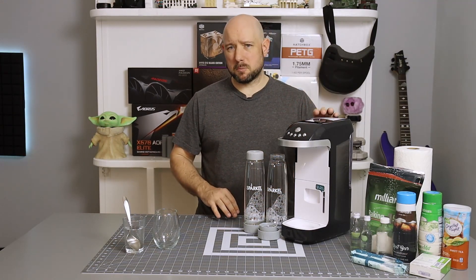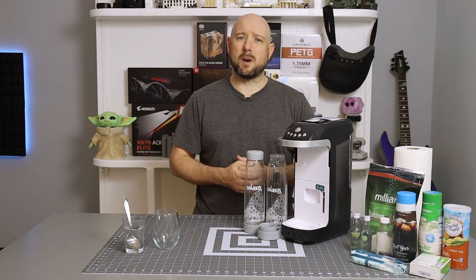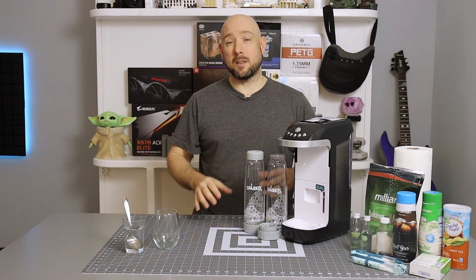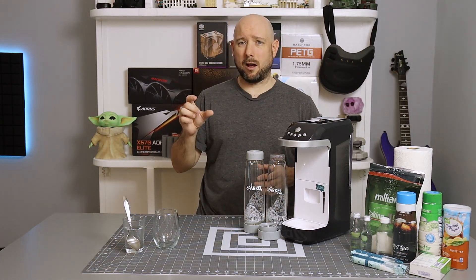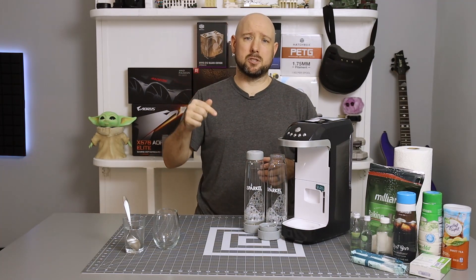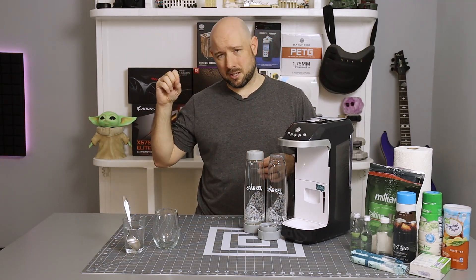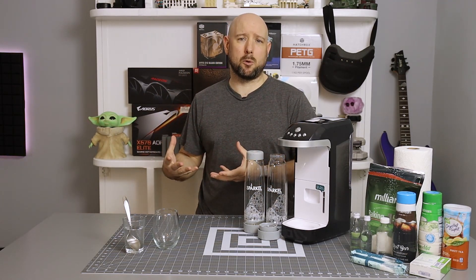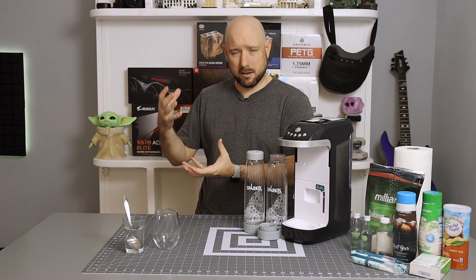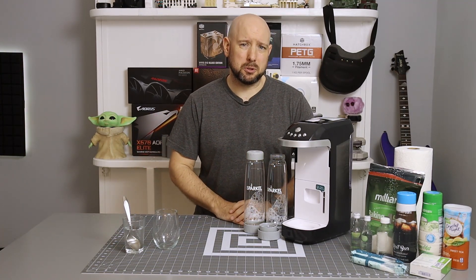Before we talk in depth about the Sparkle, let's talk about how a traditional carbonator works. Most of those devices, including the SodaStream line, start off with a pre-compressed CO2 cylinder. That CO2 canister is connected to a valve that leads to an airtight bottle. Whenever the valve is opened by pushing a button, the compressed CO2 is released into the bottle, stirring up the liquid, adding pressure, and suspending carbon dioxide in your beverage. That's how you get the carbon into the beverage.